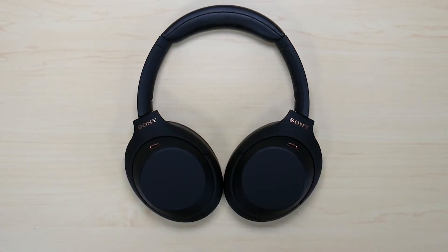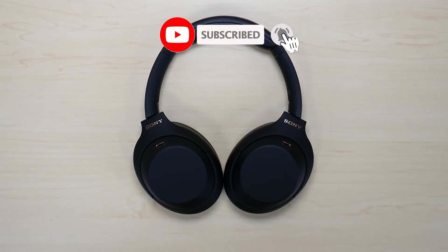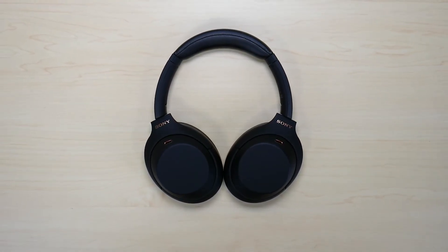So this was my video on how to pair your Sony XM4 headphones. Hope this video was helpful. If it was, make sure to like and subscribe, and if you have any questions or comments leave them down below. Hope you have a great day. Take care.